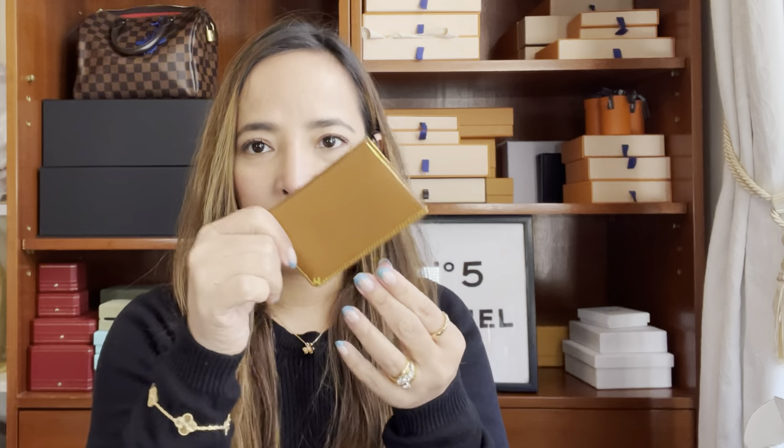That's also why I didn't get the Calvi — I do love the Calvi but I wouldn't consider it since I already have a Bastia. This one is different, and it's something I can actually use. The Calvi is like an envelope flip card holder, whereas this one is just flat.